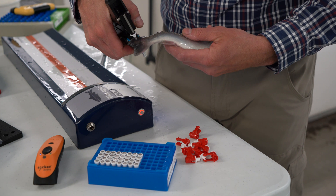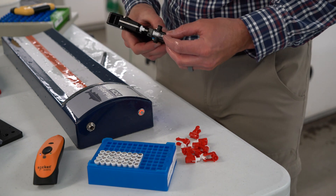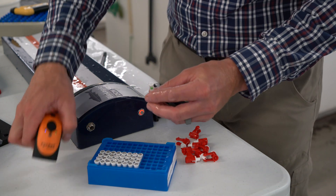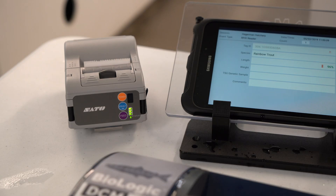Once the genetic sample has been taken, we'll scan the 2D barcode on the bottom of the vial to associate the genetic sample with the individual. And finally, we'll print some of our data fields with our label printer.